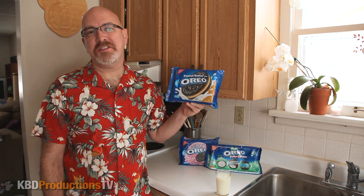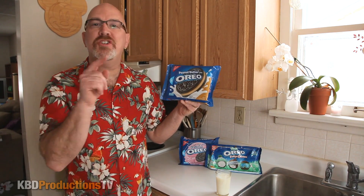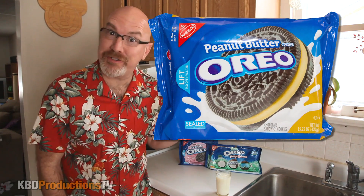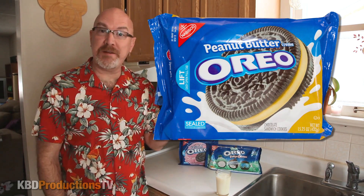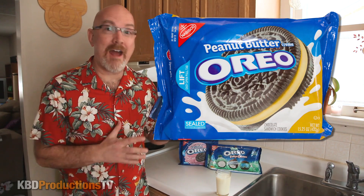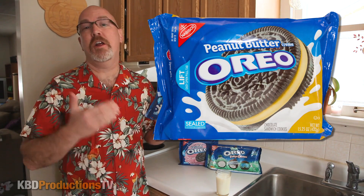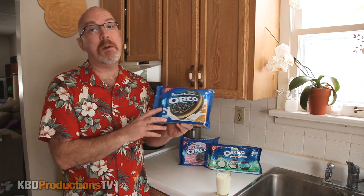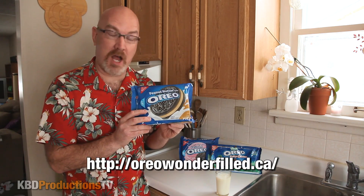Hey guys, it's Ken from KBD Productions TV. Welcome back to another food review just for you. Today we're going to be doing a taste test for the very first time of the peanut butter cream Oreo. I have never ever in my life had a peanut butter cream Oreo, but I love Oreos and I love peanut butter, so I'm hoping that this is gonna rock my world.